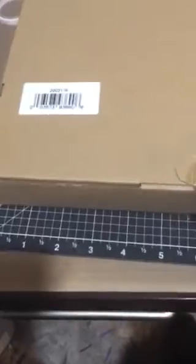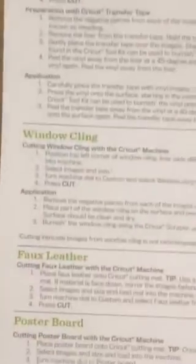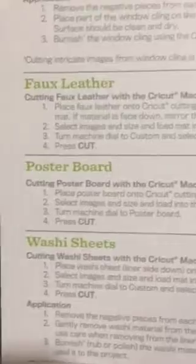And then there's like a mystery box inside the mystery box. So we have this little box here — I've already cut the tape, so let's open it up. And we have some instructions for cutting the different materials for vinyl and transfer tape, window cleaning, faux leather, poster board, washi sheets. Just a good reference sheet if you're having any problems.